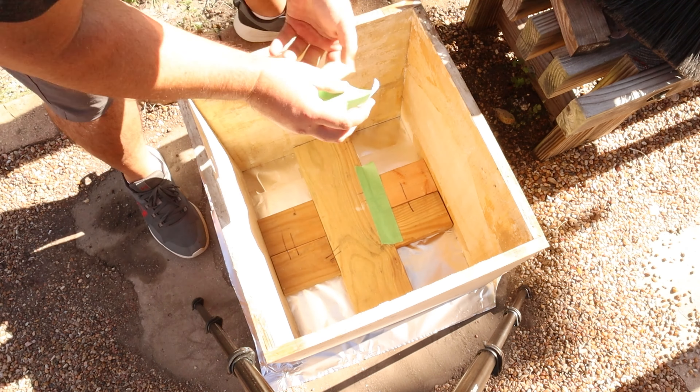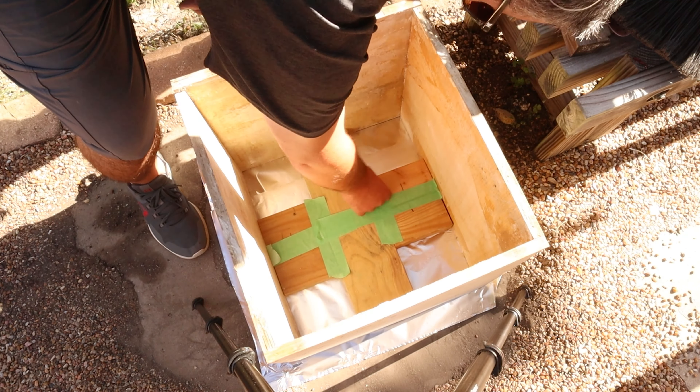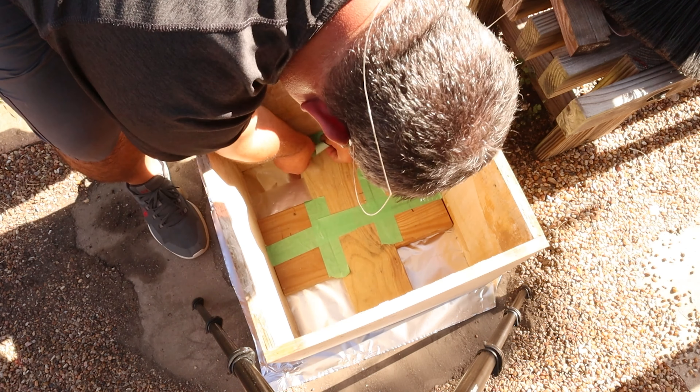This is the inside of my form. I like to use tape around certain edges so the concrete doesn't soak in and make sharp edges.